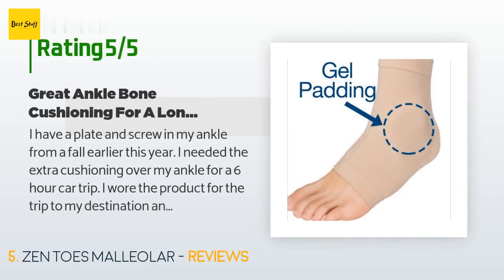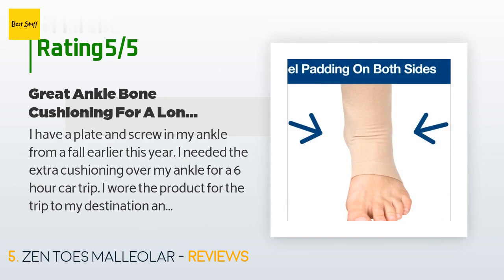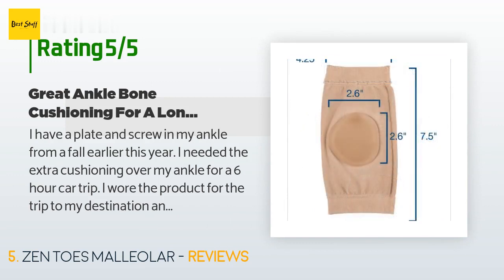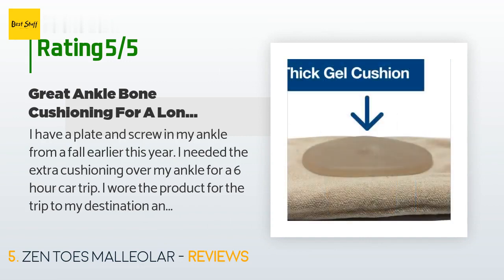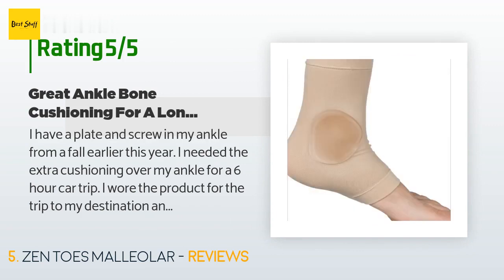A customer said: 'I have a plate and screw in my ankle from a fall earlier this year. I needed the extra cushioning over my ankle for a six-hour car trip. I wore the product for the trip to my destination and the six-hour trip back. I wore a knee-high light compression sock for swelling and put the Zentos ankle bone protection sock over the top — my sneaker fit very easily. The Zentos product is well made and super comfy. I also like that buying this product helps people in supportive rehabilitation.'